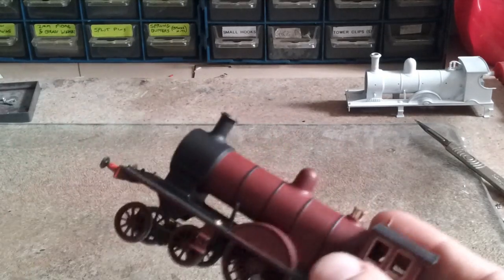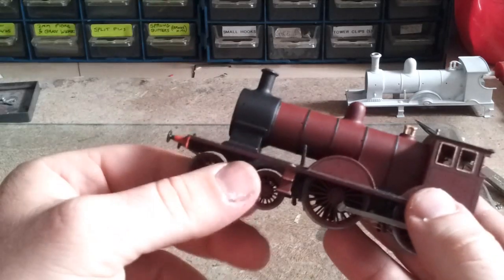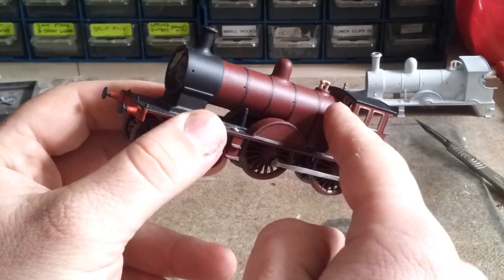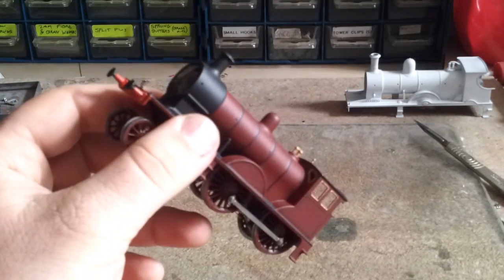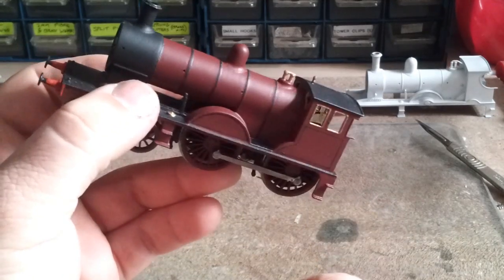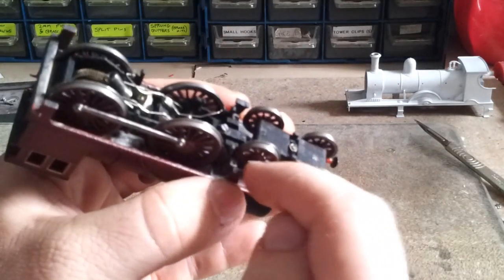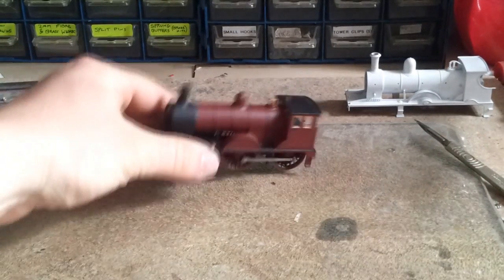I always basically paint them, spray with a Purity Seal, and then I can put a different finish on top of it. So this is now a standard stage before I put the last details on the engines. We're going to add handrails, the boiler pipe, the reversal rod, coupling, vacuum brakes, tender connector, the little handrails, a whistle, and the sandpipes - and that'll be about it.